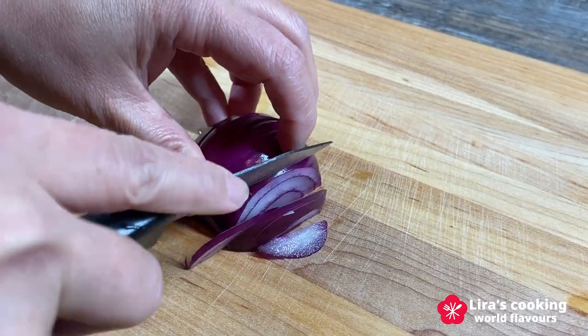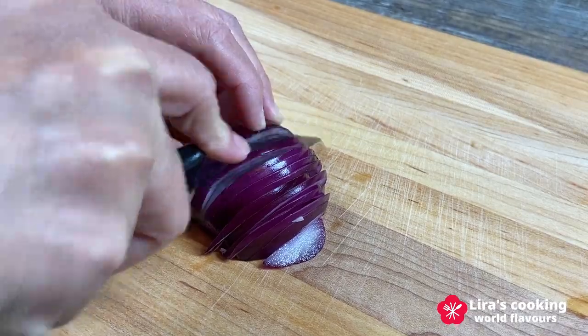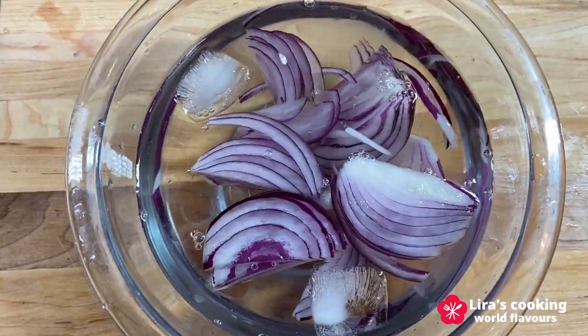Before cutting the fish, we will slice the onion and soak it in cold water to reduce its sharpness.